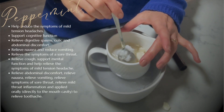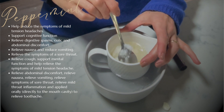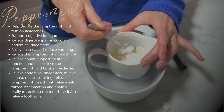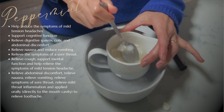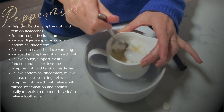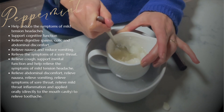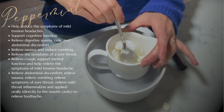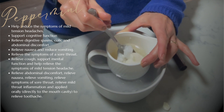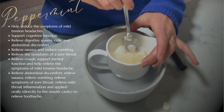Peppermint oil acts as a decongestant and an antiseptic. It's used quite commonly for indigestion, cystitis, and can also be used as an antispasmodic. In this blend we want to use it specifically for its anti-inflammatory, expectorant, and just general health and well-being properties for the respiratory system.